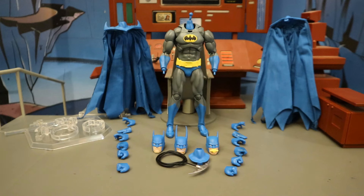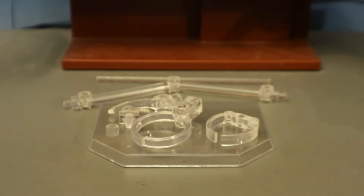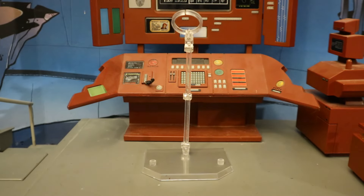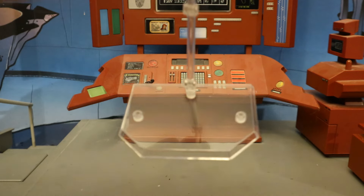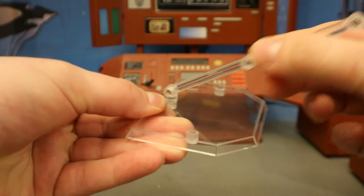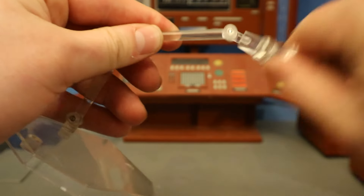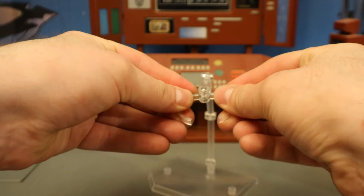Here's the figure broken down as far as he can go, with all of his removable parts detached. Now let's check out his accessories, starting with the display stand. It comes in seven different pieces. When you put the three main parts together, you have a sort of flight stand with a large base with three different places to plug the post into. The post can rotate, with a hinge at the bottom, hinge in the middle, hinge near the top, rotation near the top, and then a clamp to hold your figure.